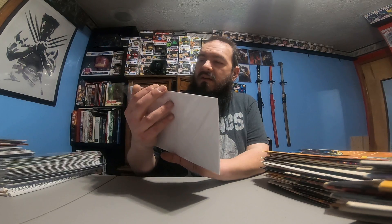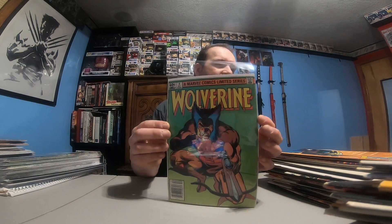This is the only one that was bagged and boarded — my video stopped when I said that. It was a Wolverine number 4 by Frank Miller. It's got a good amount of spine ticks, a lot of color rub, corners are rough — I'd say 5, maybe. It's a newsstand. I have a version of this already, not a newsstand, but that's probably the best book in the lot.